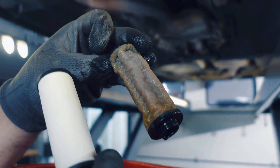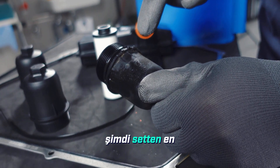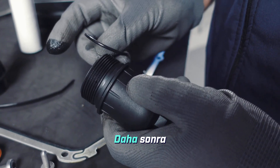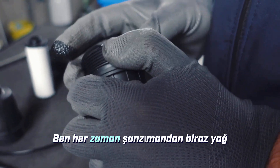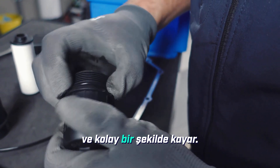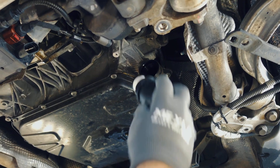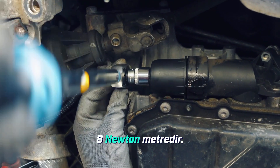Based on the removed filter cap, we now carefully select the most appropriate cap from the set. Next, we carefully and gently put the sealing ring onto the cap, making sure it is securely in place. I always take a bit of transmission oil and lubricate the ring so that it slides much more smoothly and easily into the housing. Then carefully insert the filter and screw the cover on tightly, making sure it is secure. Tightening torque here is 8 Newton meters.